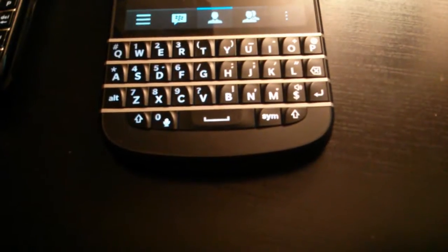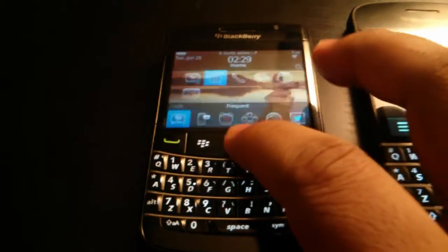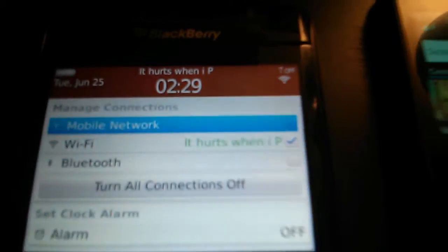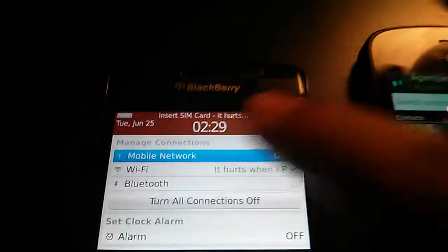It's going to be really simple and really straightforward. So on this phone — this is the 9700 — I have basically no SIM card. And if you don't believe me, I'll show you. If you go to mobile network, you would see the mobile network is off. And if I turn it on, you're going to see 'insert SIM card.'